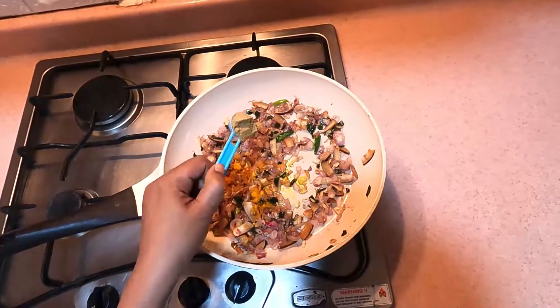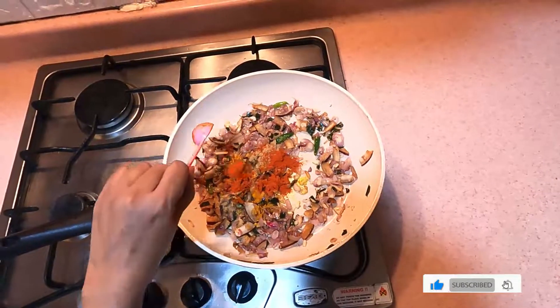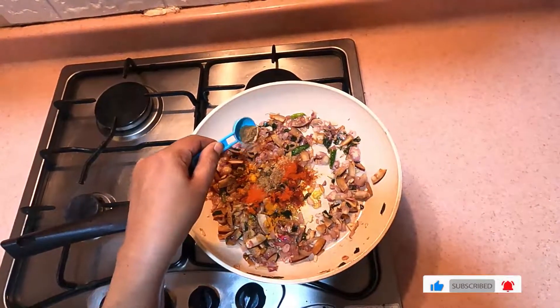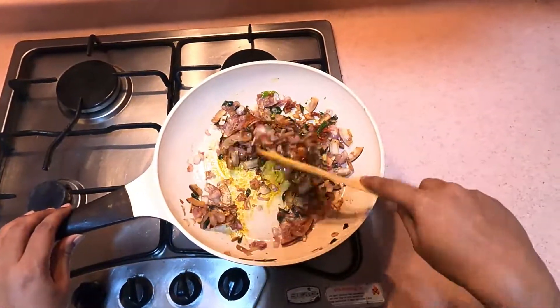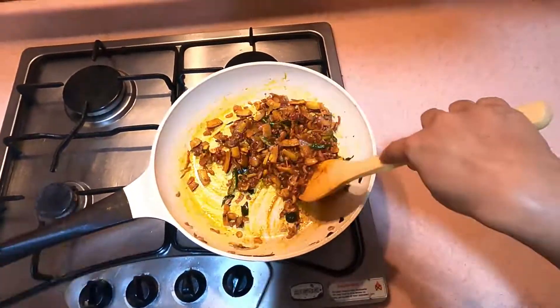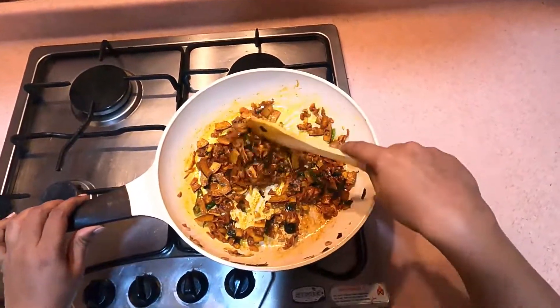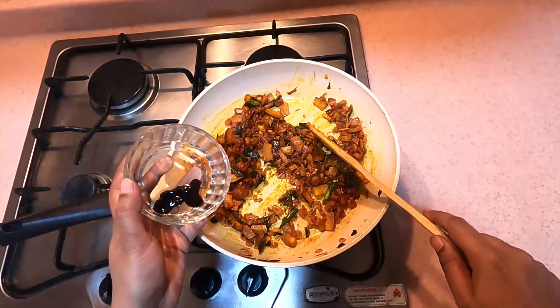Then take 1 teaspoon of tea. Then make 1 teaspoon of tea and add 1 teaspoon of tea. Then add 2 teaspoons of tea.